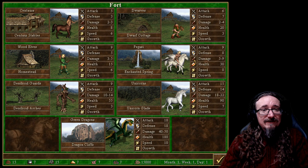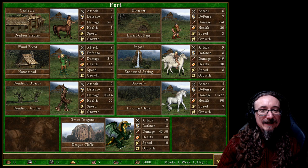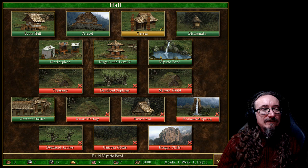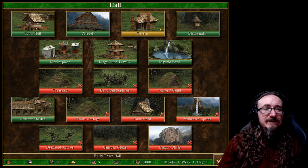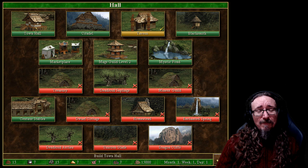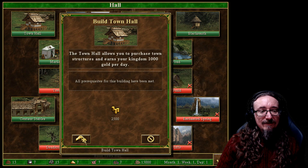One thing I like about this expansion is we get the faction with dwarves. They're not the strongest characters, but I like dwarves. Elves are really cool — they'll be the ranged units — and then we've got pegasi and eventually green dragons. Who doesn't like a green dragon? I'll start by building a town hall, which earns your kingdom 1,000 gold per day. Gold is going to be a big deal — the more gold you have, the more troops you can recruit. So I just go with that first.